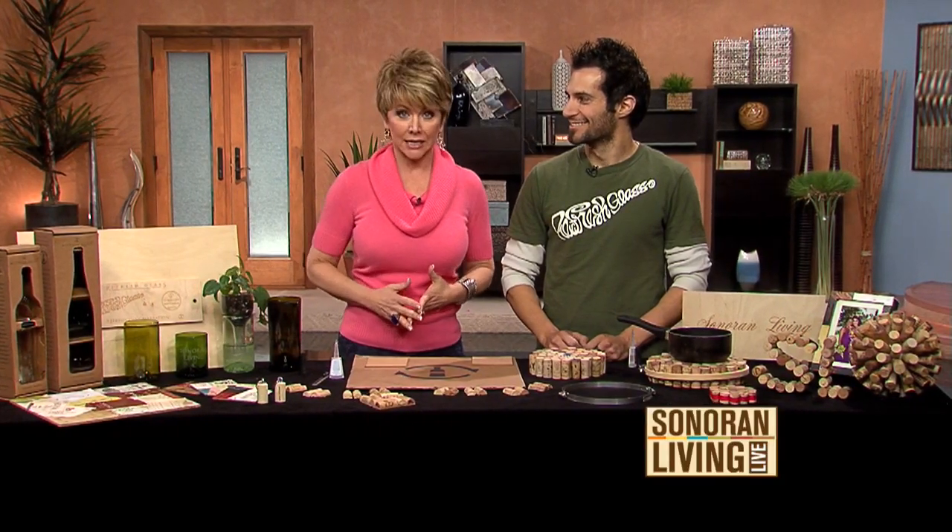If you have some leftover wine bottles and corks from all of those crazy holiday parties, don't toss them out because there are so many ways to reuse them. To show us a few crafty ideas, I'm going to call him the Craft King, Ray Del Miro, of Refresh Glass. Welcome, and I love all of these great ideas.